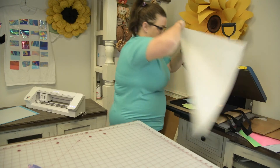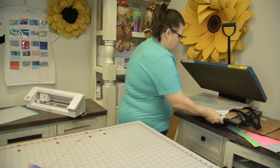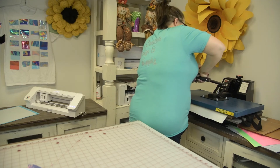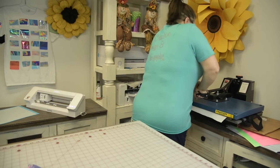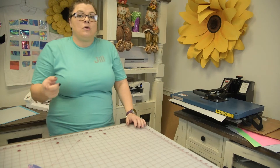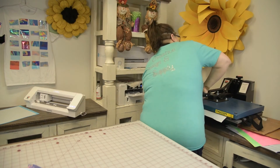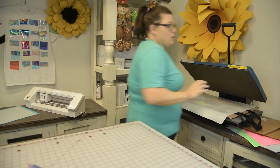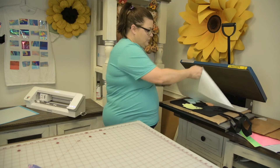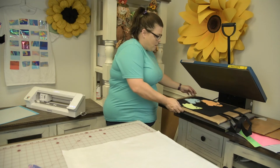I'm going to use my Teflon sheet because I have my sub flex on top and I need to let some of the air out. You are going to press these at 320 degrees for 8 seconds, and that goes for both the white and the neon colors.